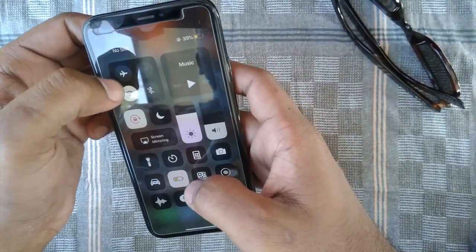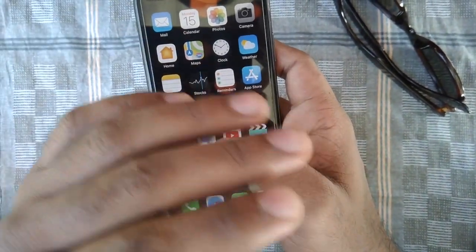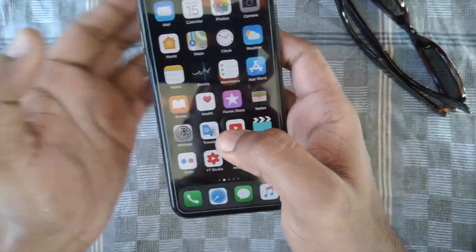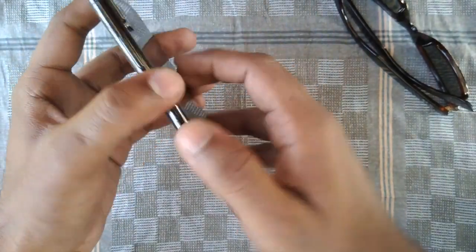I restarted my phone, resetted all settings, and even resetted all network settings — everything I have done. But it did not work. I got two solutions about it. The first one is you need to bend your SIM tray.